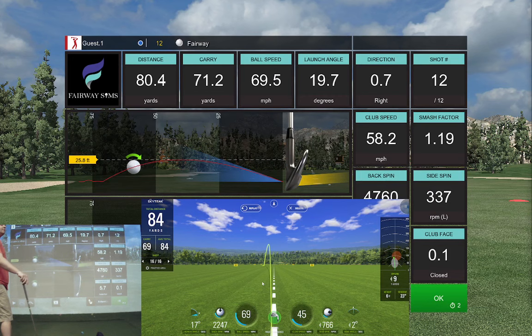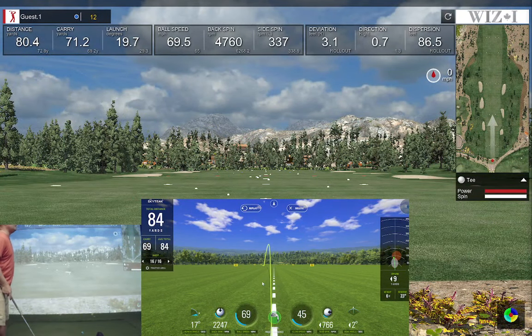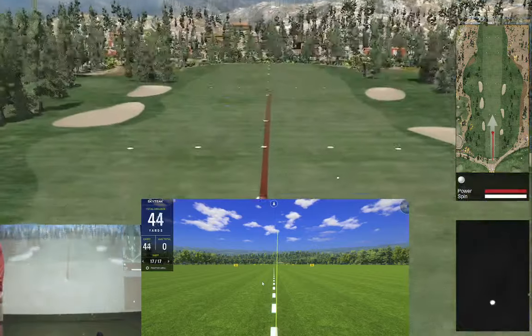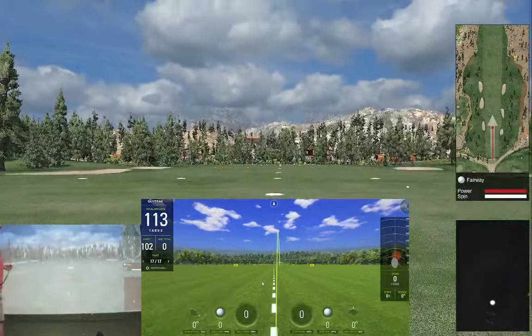I don't know how a ball curves that much when you hit it fat, so I'm not sure about SkyTrack on that one. 71 yards versus 69 yards. Let's try it again — I'll leave the club face a little open and hit an easy one. That's a little easy one with the club face open, shows the draw coming back to the center line. SkyTrack's got that one going out to the right.